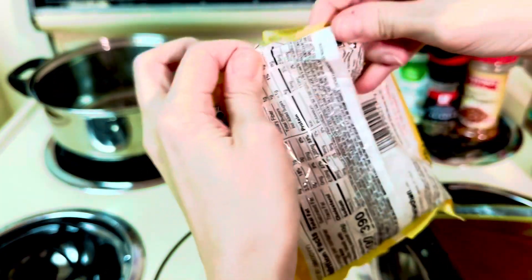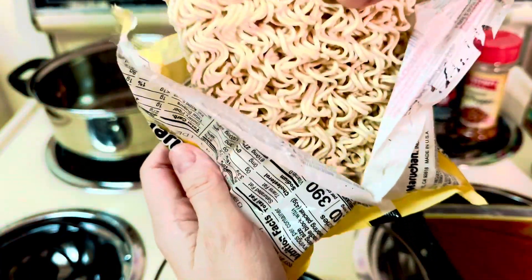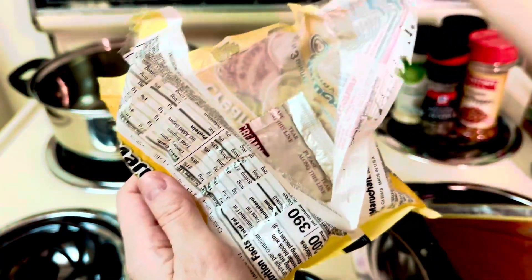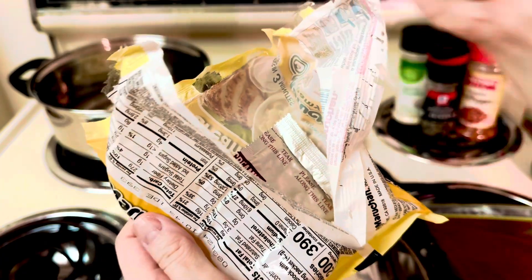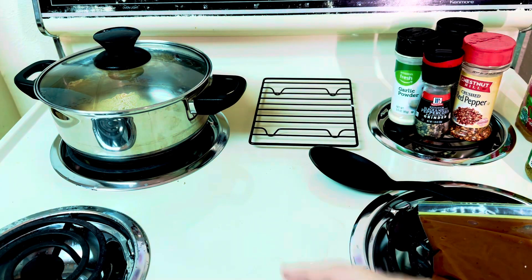So we're going to go ahead and put the ramen in. We're going to cover the ramen and let it cook.